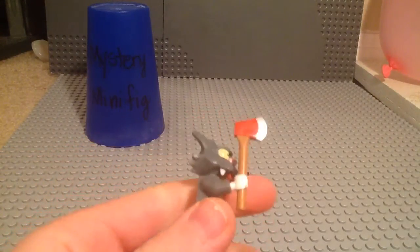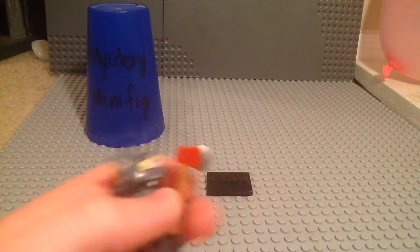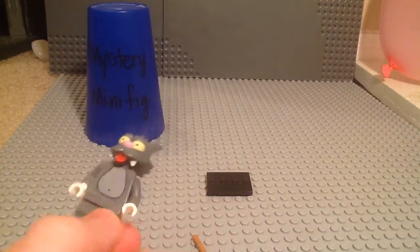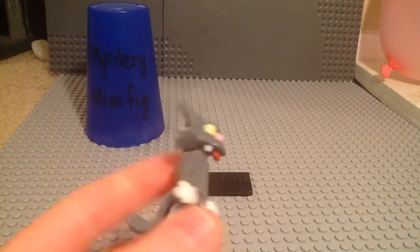He's got a really cool axe piece right here. It's red, he's got the silver, and I'll move that out of the way. But this figure, I really like this one, not because of the printing, because that's the only printing you get — is what you see. But I really like the mold, like the head mold and the tail mold.